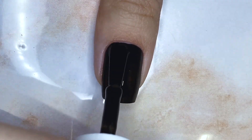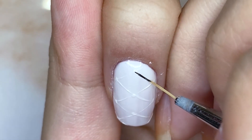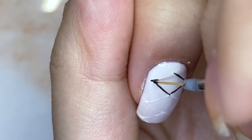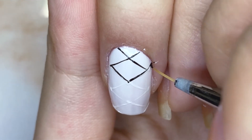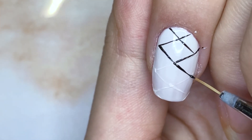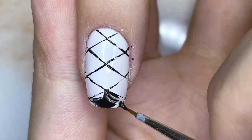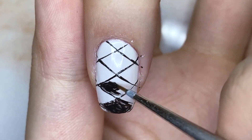I just want to preface this video by saying that it's quite a simple design, so I will kind of be speeding through everything. For the index fingernail, I've already laid down the design that I want with the base color, and I'm just filling that in with a black polish. And then you'll get these black and white diamonds, and this is inspired by one of the sets. It's really cute because Nyan turns around and she's wearing the diamond on her head.